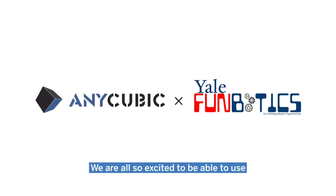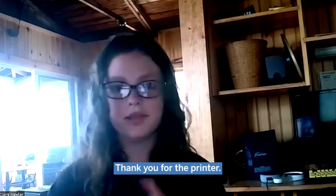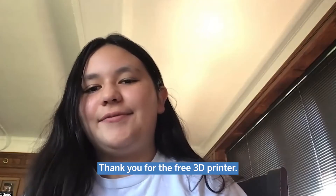Thank you so much, Mr. Lee. We're all so excited to be able to use the Anycubic 3D printers in the camp. Thank you for the 3D printer.